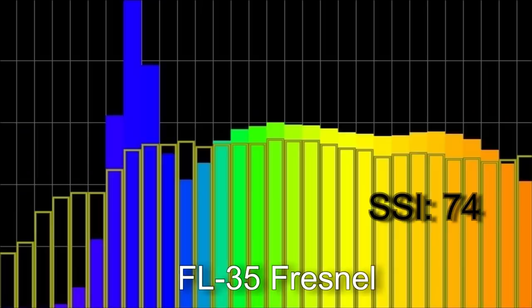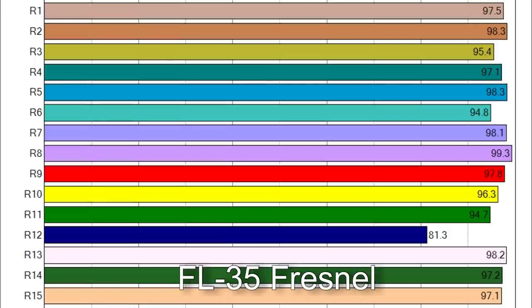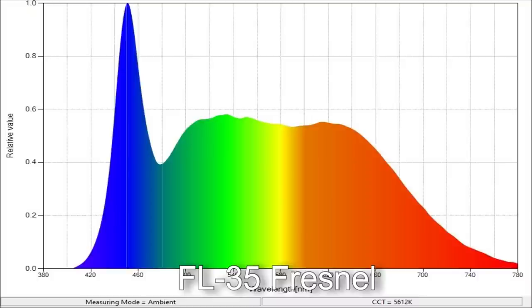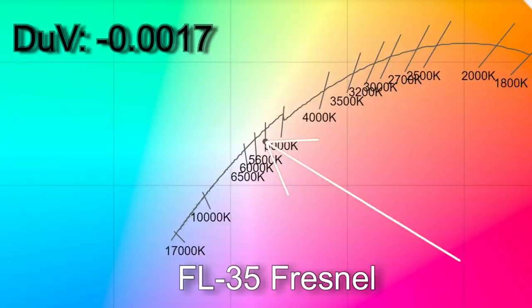With the Fresnel on: 5,612 Kelvin, SSI score of 74. TM30 color results were 94% accuracy with 102% saturation. Only R12 is below 90 in the CRI scores. Delta UV minus 0.0017 — slightly magenta, less than a 1/8 gel correction from the Planckian curve and less than a 1/4 correction from the daylight curve.